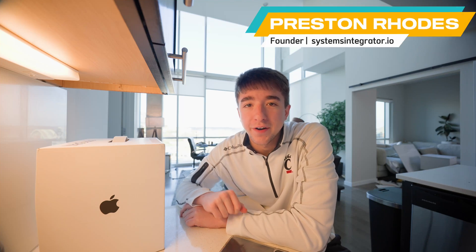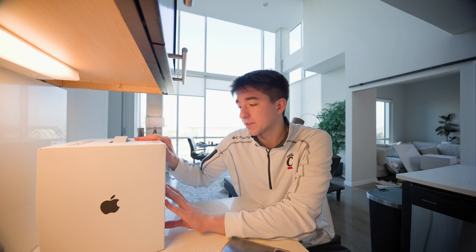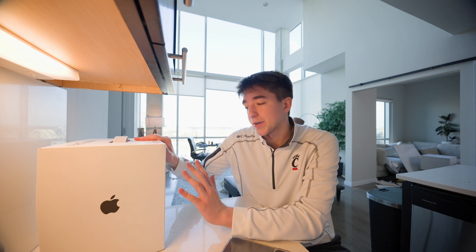What is up guys, Preston Rhodes here, and today I am going to be unboxing something super exciting, brand new, state of the art, and something that I've really wanted to get my hands on recently. Prior to actually purchasing this, I had to do a little bit of research myself, understanding why I would even need something like this. So over the past few weeks, I've taken some time to learn a little bit more about how computers work, how the storage works, with the goal of running the most powerful and strongest AI or large language models locally hosted on my computer.